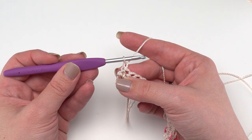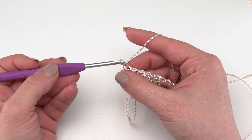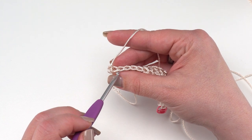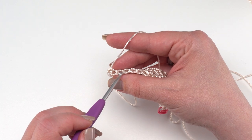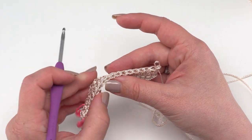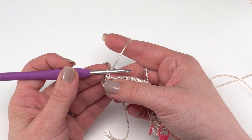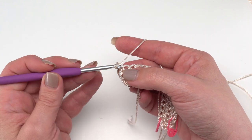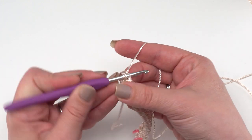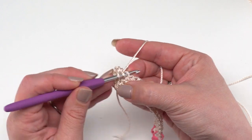For Row 2 we're going to work the entire row in the front loop only. I do have a separate tutorial for this linked in the description, but basically front loop and back loop simply refers to the loops of the top V of a stitch. The loop closest to you is the front loop and the loop furthest away from you is the back loop - it's always relative to the crocheter. We're going to half double crochet in the front loop only of the first 45 stitches. Go as if to go under both loops as usual, but send your hook right up in the middle of the stitch, pull through your loop, yarn over, and finish your half double crochet.